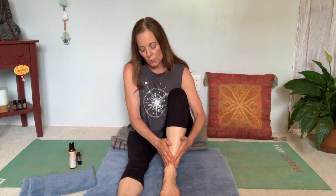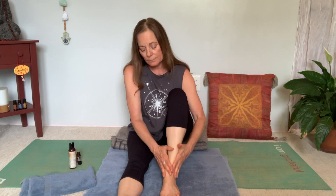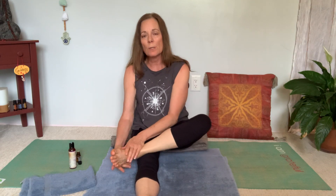Going both directions on the ankle, taking your time — maybe getting more of the ankle and around the Achilles. Again, very intuitive in nature. Let's change position here and go to the bottom of your foot, spreading the oil out a bit more. Then start with the thumbs going from the heel to the ball of the foot in those long strokes again.